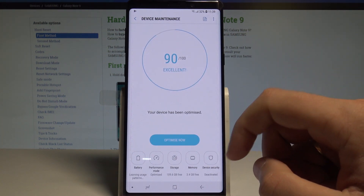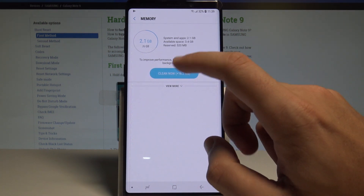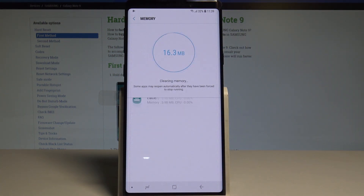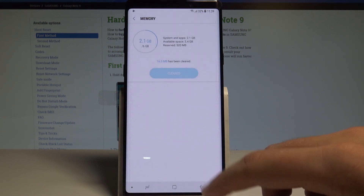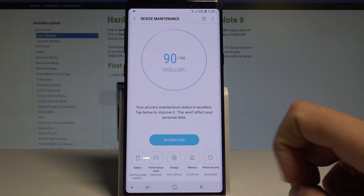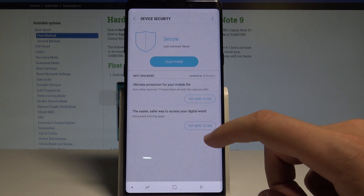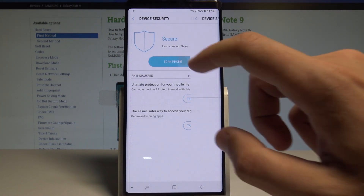You can also choose Memory here and choose Clean Now to clean some junk files and stop some apps. The memory is clean. Let's go back, and it's also good to perform the security scan. Let's tap Agree, then tap Scan Phone.